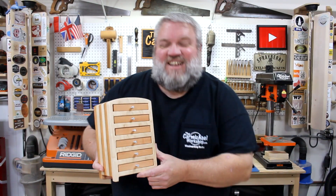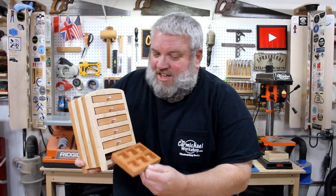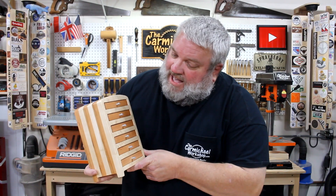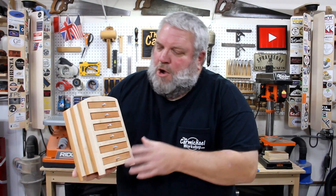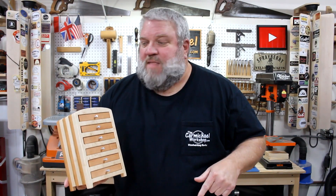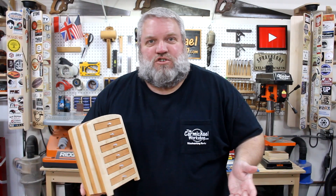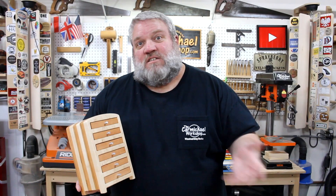Here is the finished CNC jewelry box and I think it turned out looking pretty awesome. You'll have to let me know in the comments below whether you think it looks like something that was made with a CNC machine or not. I actually think it looks more like a bandsaw box myself. If you'd like to open the free Easel project, there's a link in the video description below. If you have a CNC machine, you can just cut one out yourself. Or if you want to make it with a scroll saw or other tools, you can download a zip file of the drawings to use as templates.